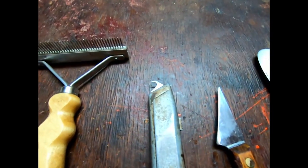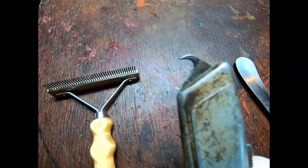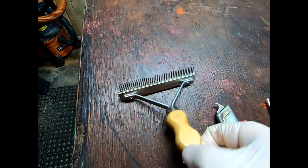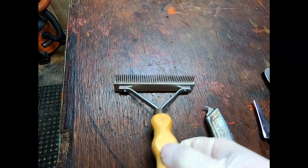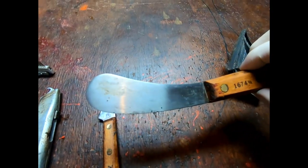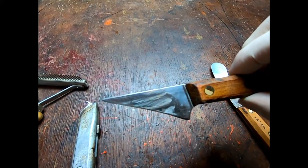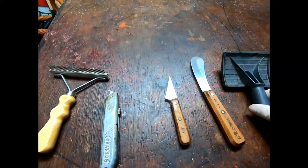So these are the tools that I use: this is my hook blade for going down the length of the beaver when I make my first open cut. A fur comb — it's actually a horse brush but it works as a comb. Then this is the dog slicker brush that I use. And of course you want a beaver knife and then a knife for cutting around the legs and the vent hole. Those are the main tools I use for rough skinning beaver.